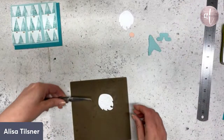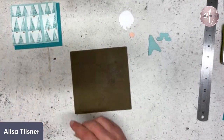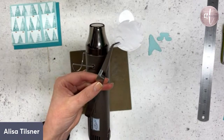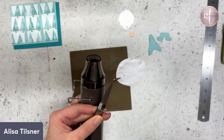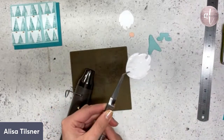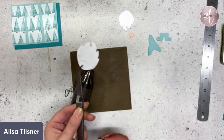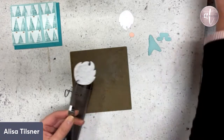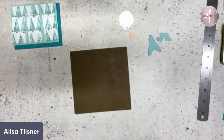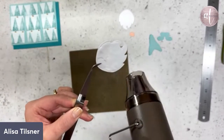I'll mute myself while I'm doing this so you don't have to listen to the heat tool. Puff paint in the nineties — it used to be all a thing! The icicles and all that sort of stuff — do you remember? All the glitter paints we used to use. I'm just going to mute myself.